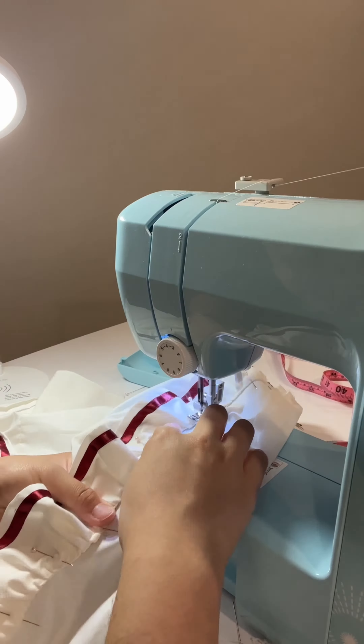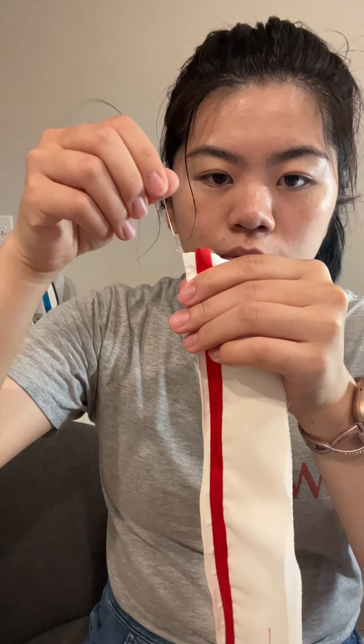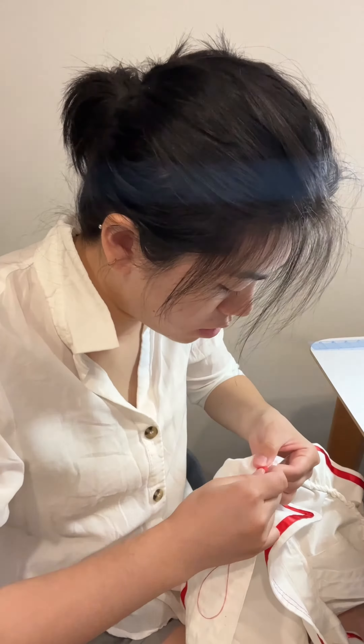Then I ironed it down, sewed it onto the actual blouse, and then I realized that I hated the color of it. So I changed it to a different ribbon and this time I put a wire inside too to hold the shape. Here you can see they're two different colors and then I put that one on instead.